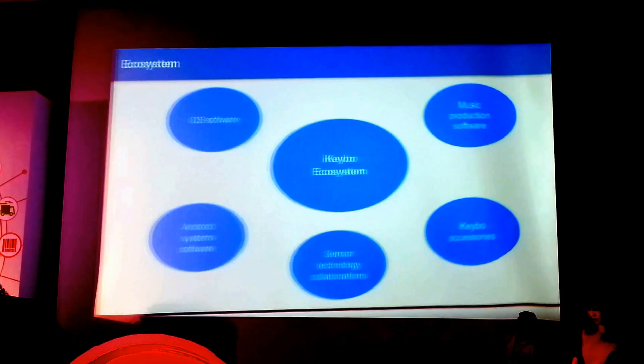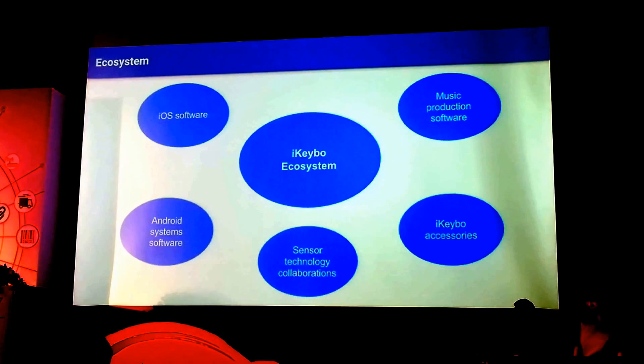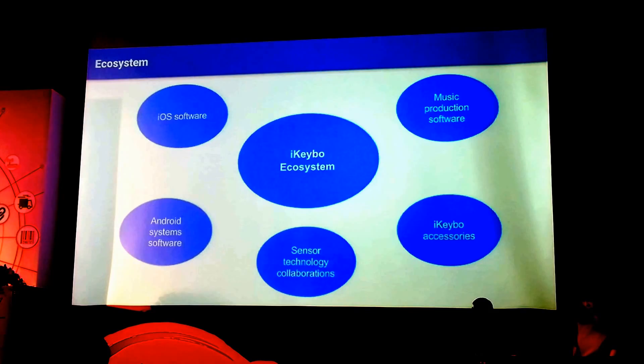If I talk a little more about the ecosystem for iKeyboard, there's potential to develop not just for music, but for other iOS and Android software. We can also develop the sensor technology, as well as accessories for iKeyboard, and we can even specialise more towards the music production side of things using iKeyboard.